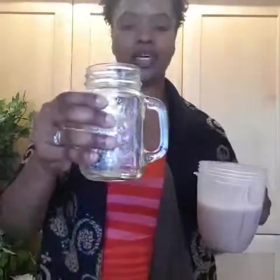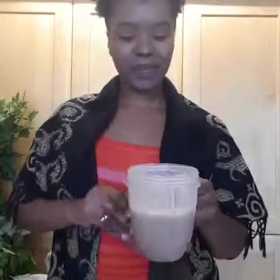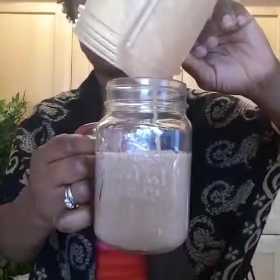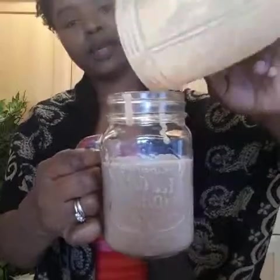So I'm just going to pour that into my lovely little refreshing ice cold drink cup here. So I'll just pour that in. Obviously if it had fruit like banana in there it would be a bit thicker, so it's quite thin. There you go.